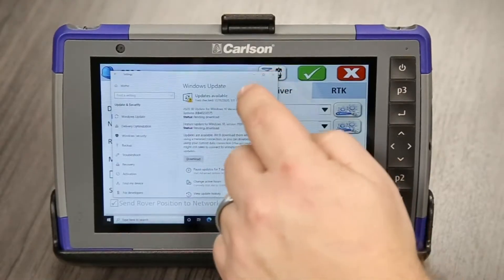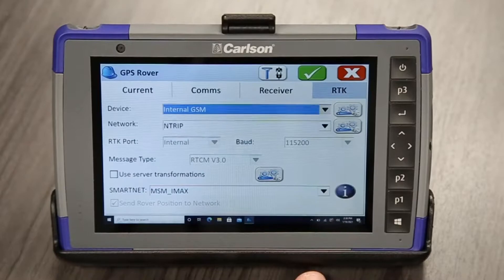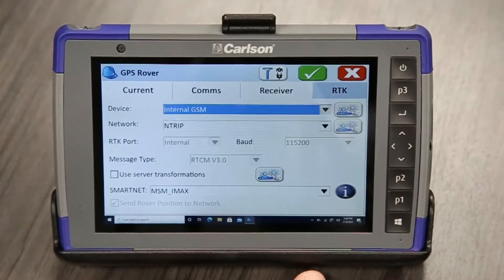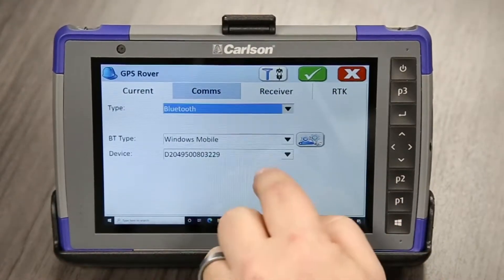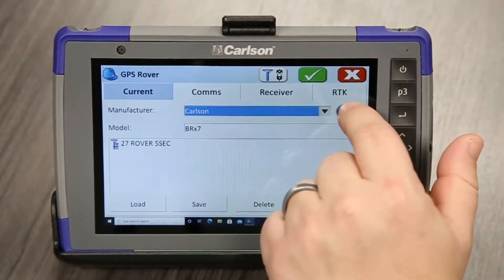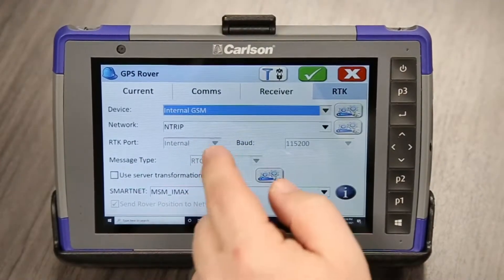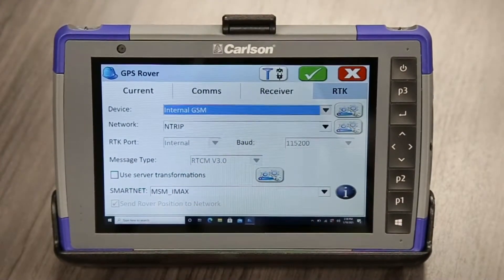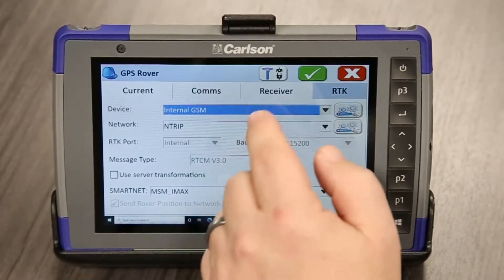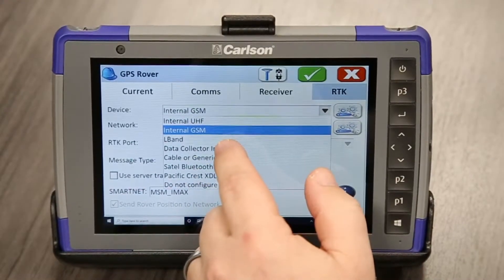We'll close these. We're still in our SurvCE PC software, connected to a Carlson BRX7 right now. We're just going to go back to the RTK tab. And since we're running the hotspot, we have to pull down here to data collector internet.